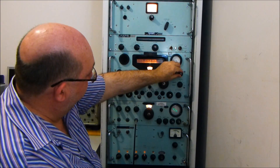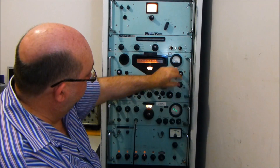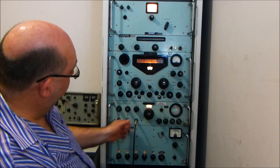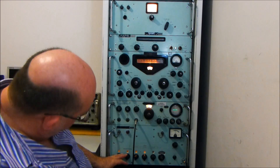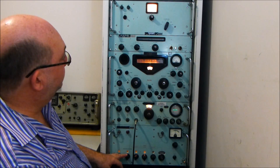And also the receiver as well. I'll just take the AFC off because it's set for hunting. So I'll have a sideband. These are independent audio output adjustments. I'll have a sideband at 867.